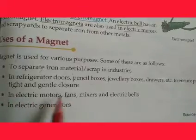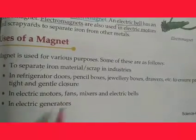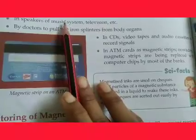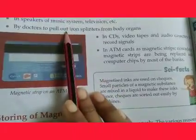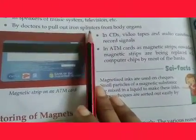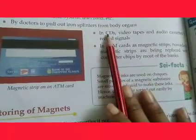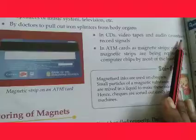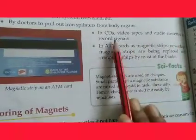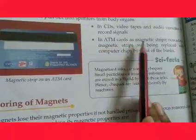Magnets are used in electric motors, fans, mixers, electric bells, and electric generators. They are used in speakers of music systems and televisions. Magnets are also used by doctors to pull out iron splinters from body organs. Magnets are also used in the body to record signals, and in ATM cards as magnetic strips.